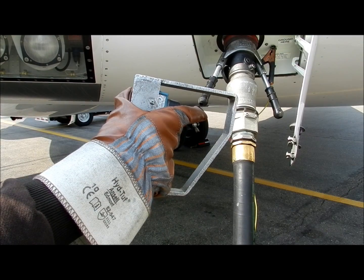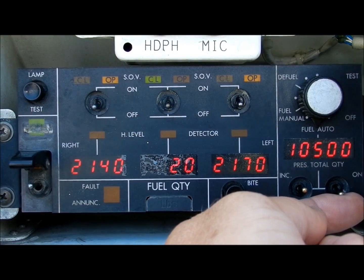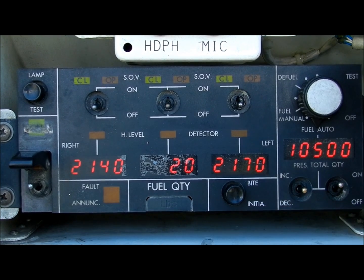Now pressurize the fuel hose by engaging the dead man's switch. Finally, on the refuel/defuel panel, switch the automatic off/on switch to on.